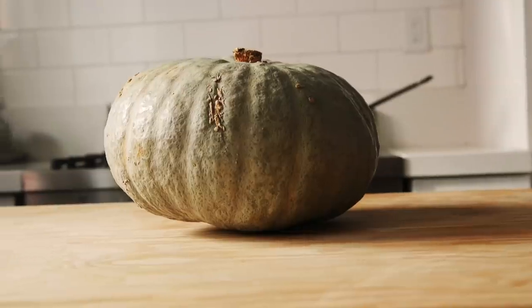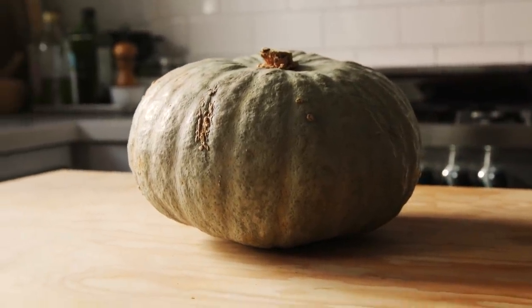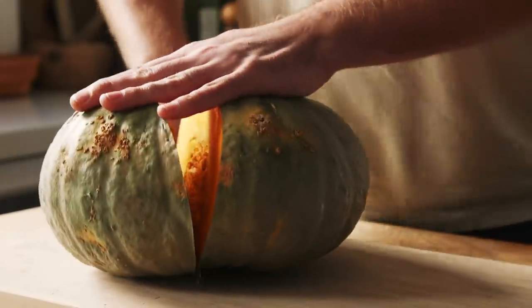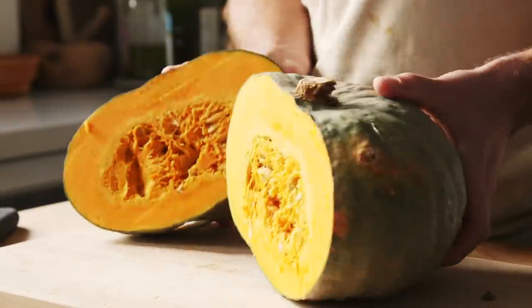The next dish I made was Hobakjuk, which is a Korean pumpkin porridge. I referenced the recipe from Maangchi — you can see it on her website or her YouTube page. For this dish, I actually used a kabocha squash, which is related to pumpkins and other winter gourds. It's actually what Maangchi recommends as an alternative to the sort of pumpkin that you might use traditionally for this dish.